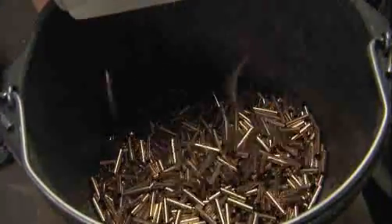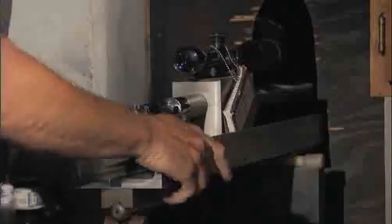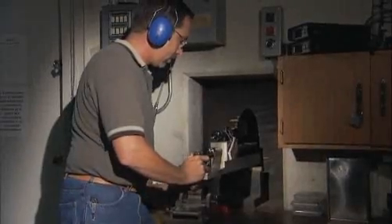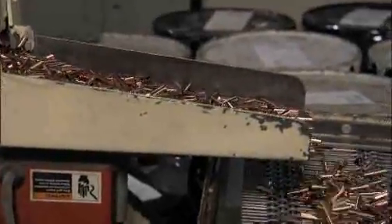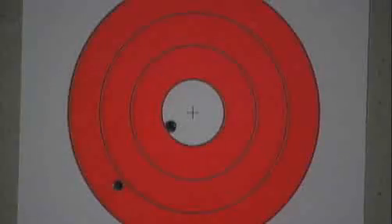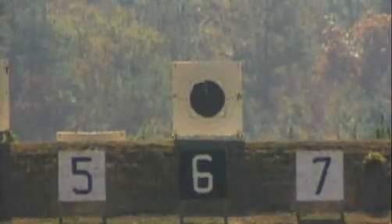Consistency equals precision, and that's all-important in bullet making because the end game is performance. The most important thing we do here at Sierra Bullets is accuracy, and that accuracy begins and ends with lead.